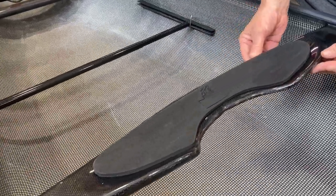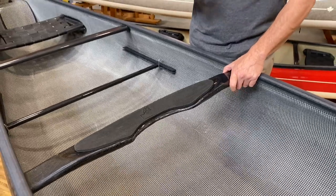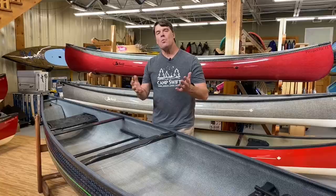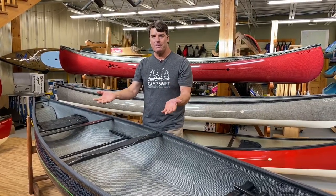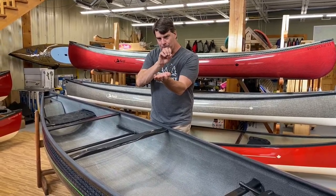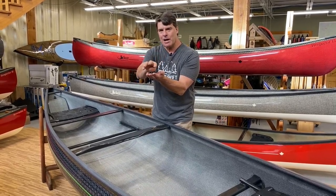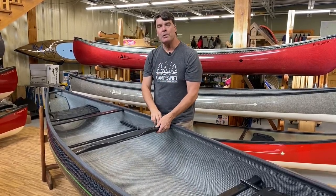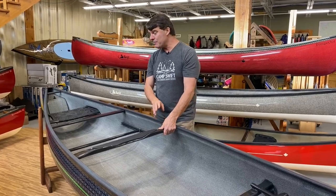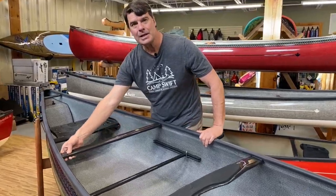This is our carbon yoke — this particular carbon part we make in-house. It's made much like a monocoque bicycle frame: we have a two-piece aluminum mold, we build the part, it comes together, we blow a bladder in it, and we slowly infuse the resin through it. Super light, super strong, and really cool looking. Here's a carbon stern thwart made the same way.